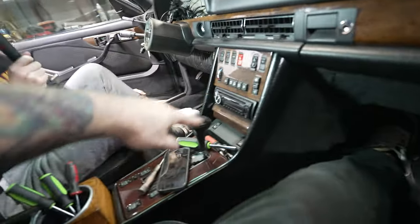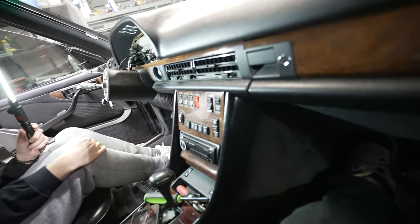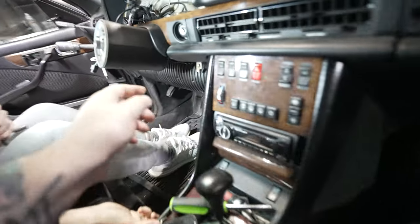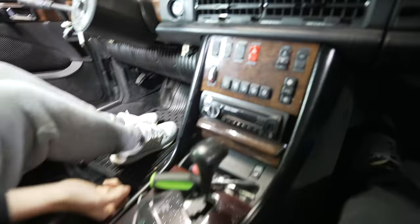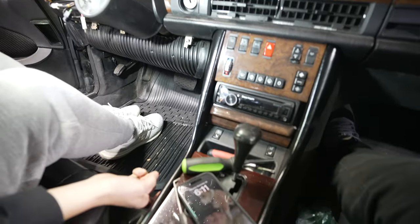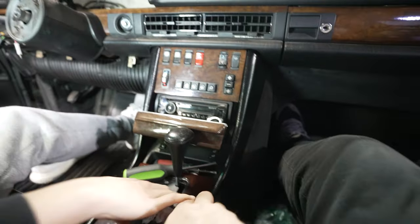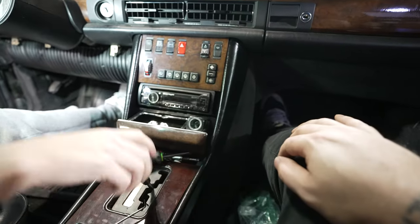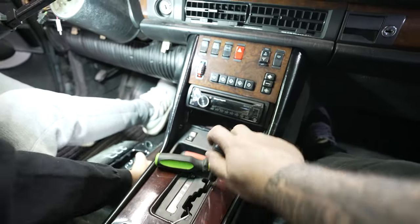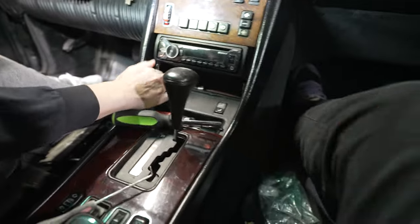Next is the center panel. You don't have to remove it entirely, but there are screws that go into the top on each side of it — those have to come out. First, take out the ashtray — put it in neutral, hit the brake, pull it out, then put it back in park.